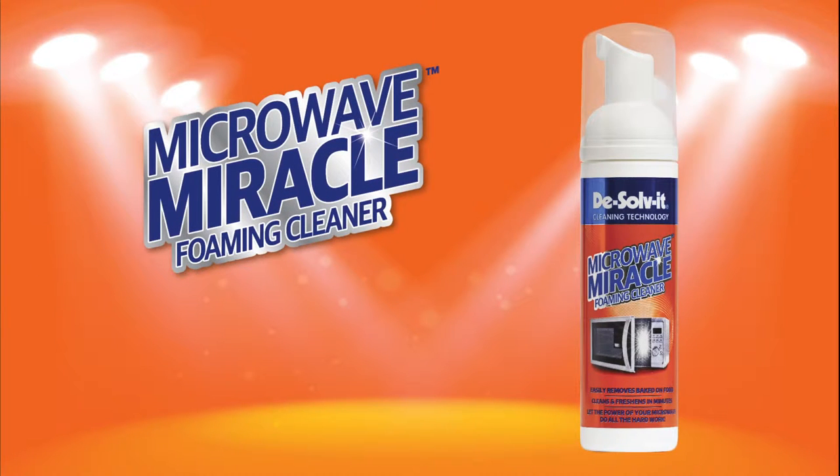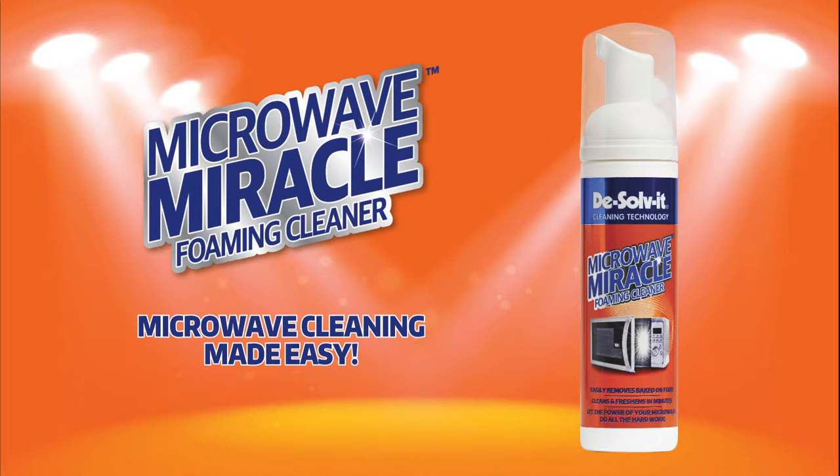Introducing DeSolve-It Microwave Miracle Foaming Cleaner. Microwave cleaning made easy.